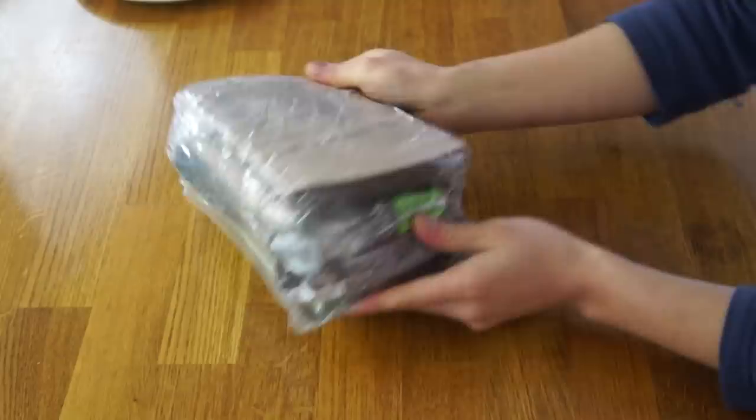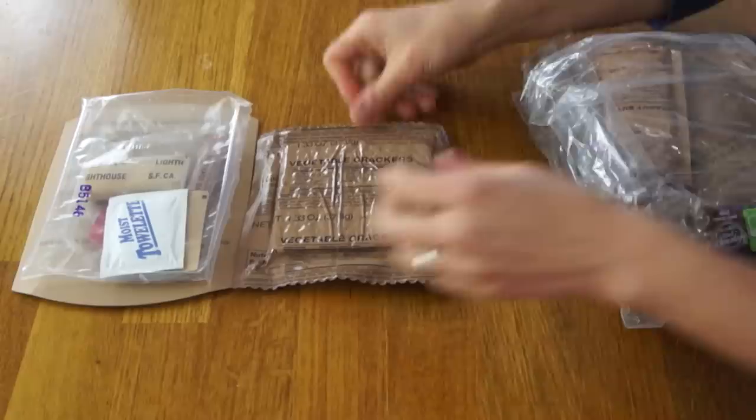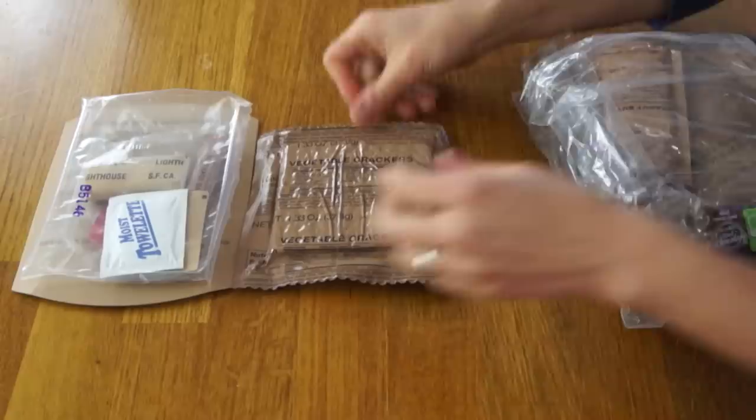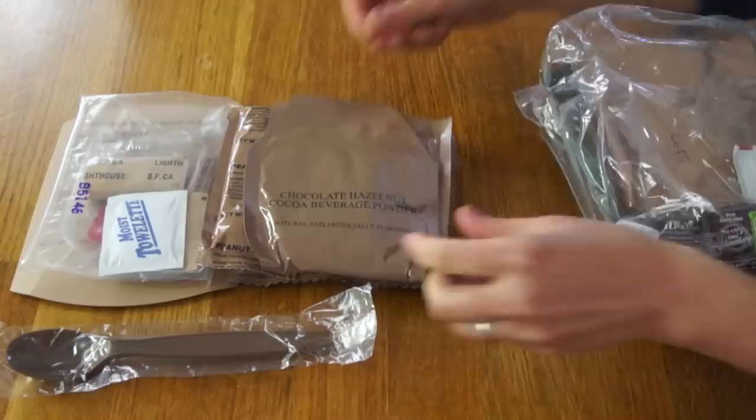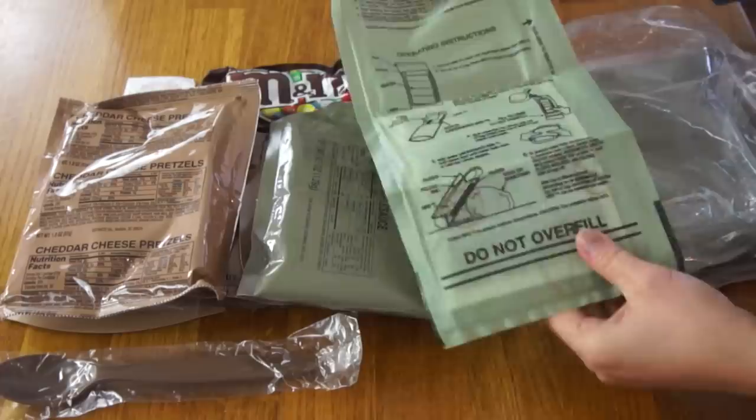This one comes in a little shrink wrap bag. There's M&Ms at the bottom — yes, that's so exciting! Nutrition facts, sundries bag, vegetable crackers, spoon, peanut butter, chocolate hazelnut cocoa beverage powder, cheddar cheese pretzels. Instead of hot sauce, they have ground pepper. Chocolate M&Ms, mango peach applesauce, flameless ration heater, and the Mexican-style chicken stew.